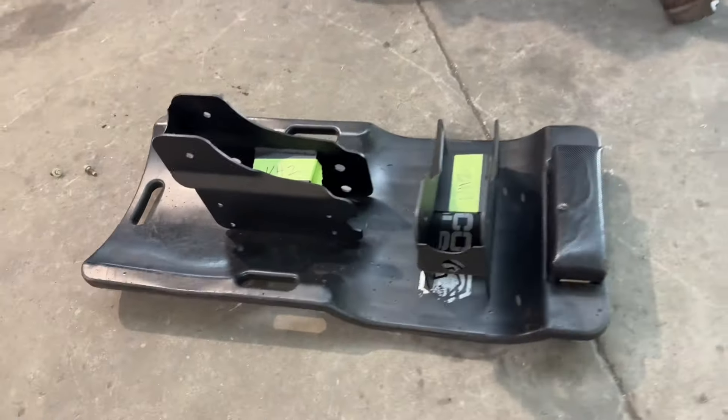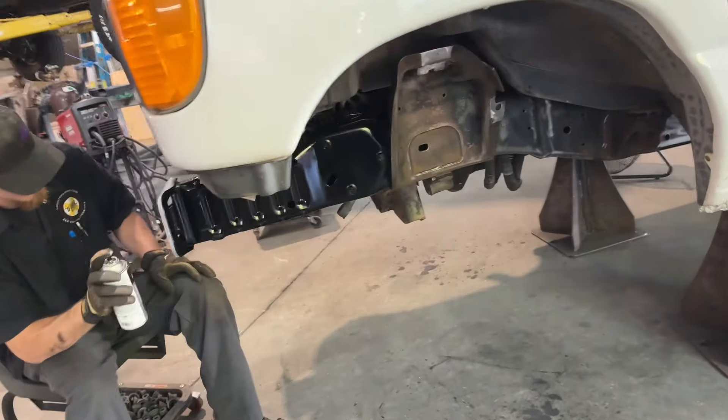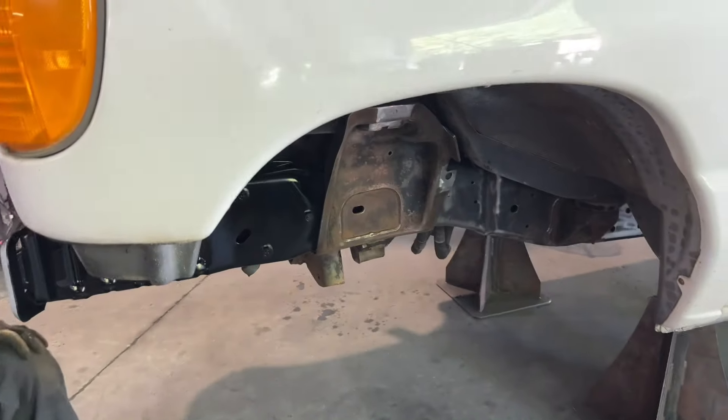Moving along — the spring hangers have already been drilled and powder-coated. Got the front section of the frame cleaned, primed, and now Hunter is laying down some black paint so the hangers can go on, and then we'll start cutting.